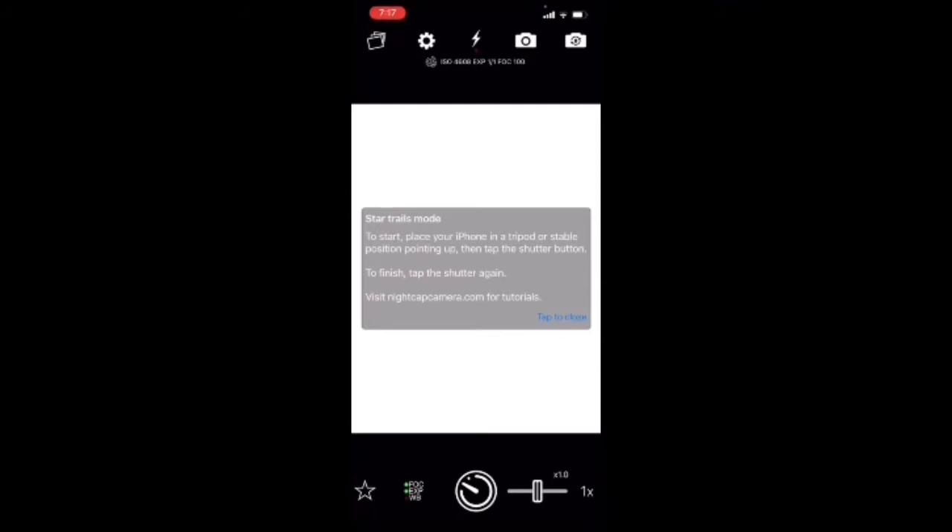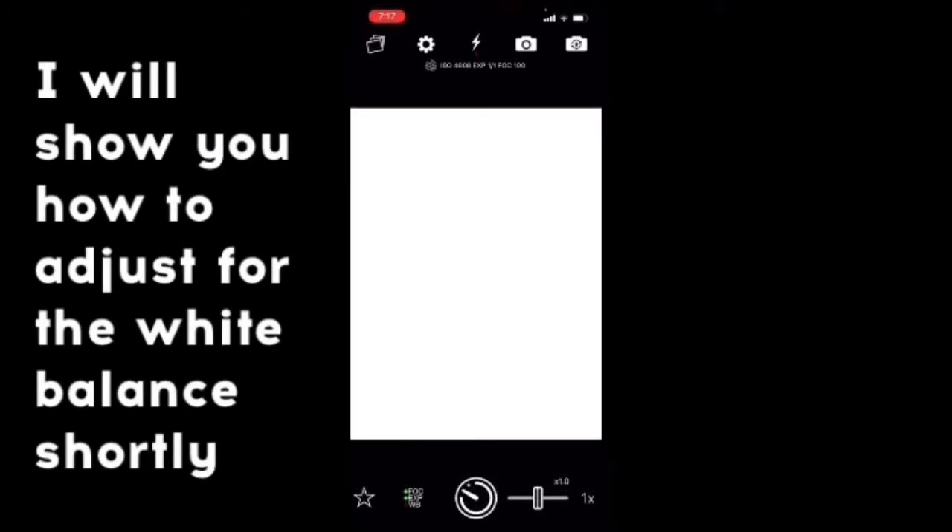Let that go two to four minutes, then hit it again to stop the exposure. You're probably going to want to wait until it is pretty pitch black outside — as you can see right now it's just completely whited out. Wait until it's nice and dark so the fireflies show up really brightly. Go ahead and hit that, you'll hear the countdown, and then the exposure has started.